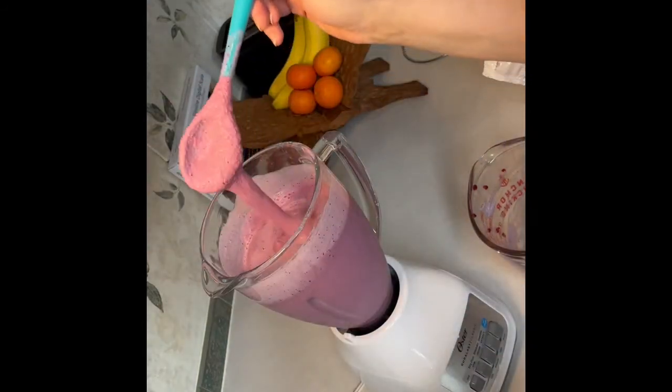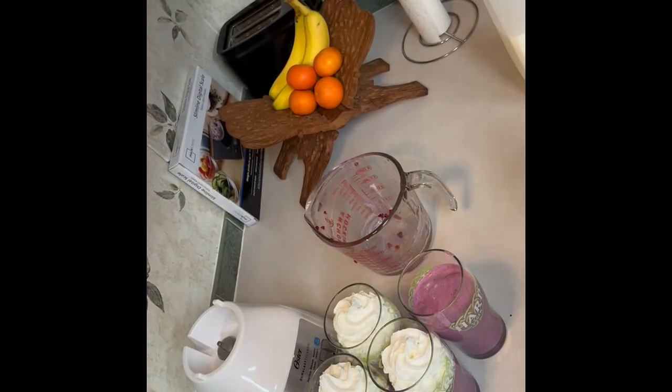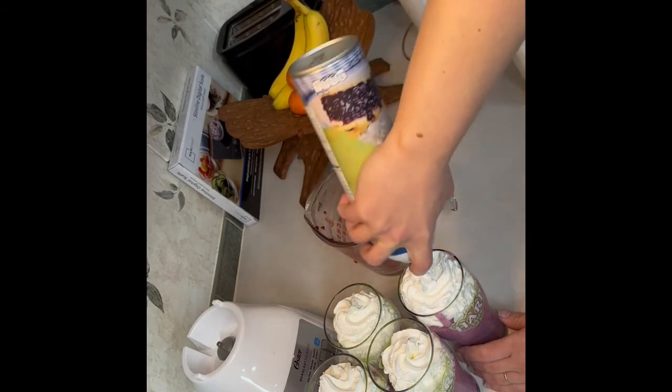Alright, so now we're ready to check it again and it looks like it's about the right consistency — nice and thick, but enough to go through a straw. Here's the final product and we put the whipped cream on top. It of course adds aesthetics, but it also helps to keep with the sweetness.